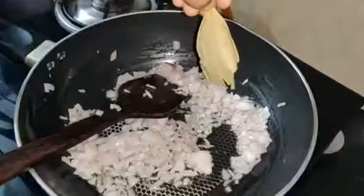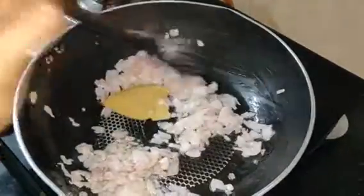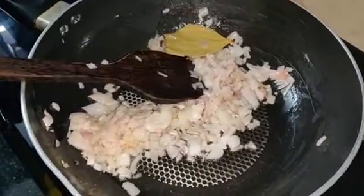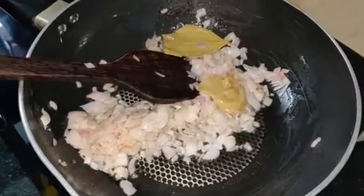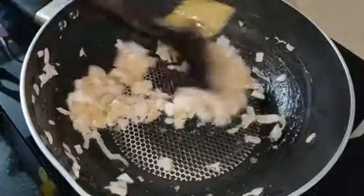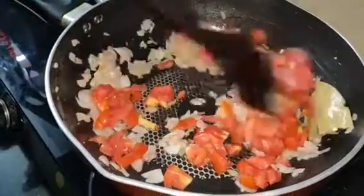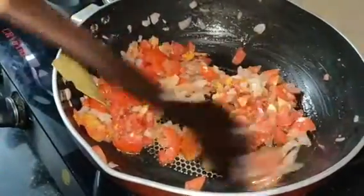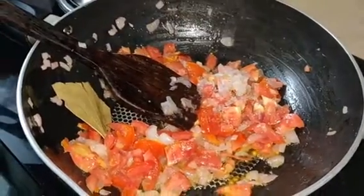Now we are going to add ingredients to the pan. Add the paste to the pot. You can smash the thakali (tomato) as you go.